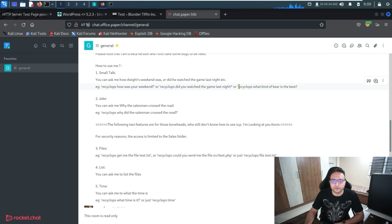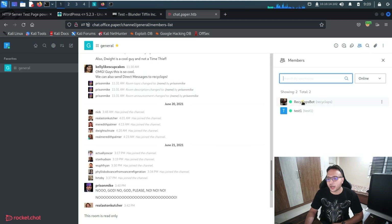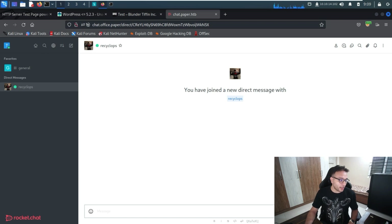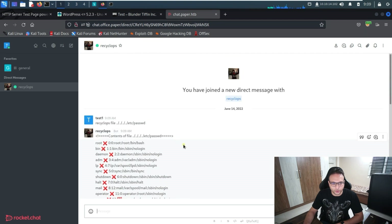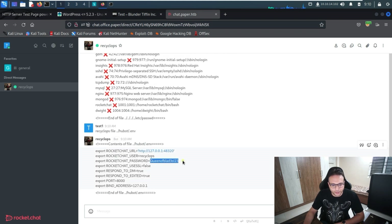Inside we can see a few things, but what we're looking for is 'Recyclops' — a bot in the chat. Since the general channel is read-only, we'll try to communicate with the bot via direct message. We pass commands to the bot, and it fetches content from the server. We can see usernames and other information. There's also a `.env` file we need to access, which gives us credentials.